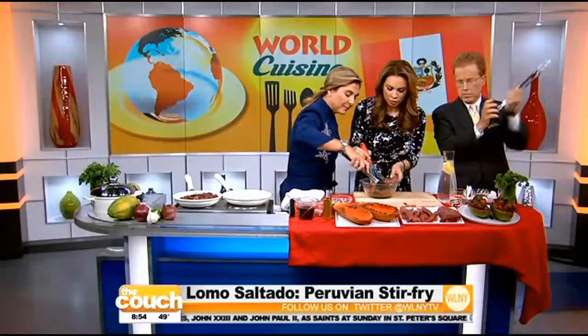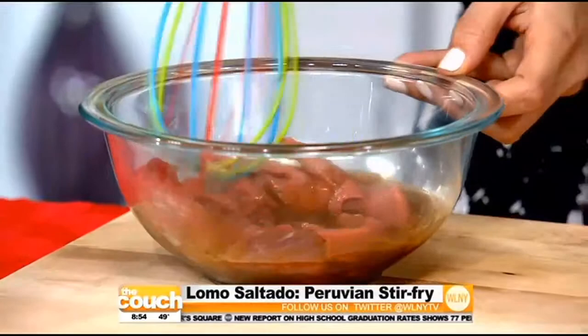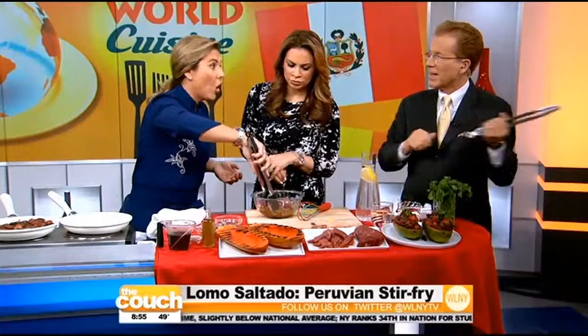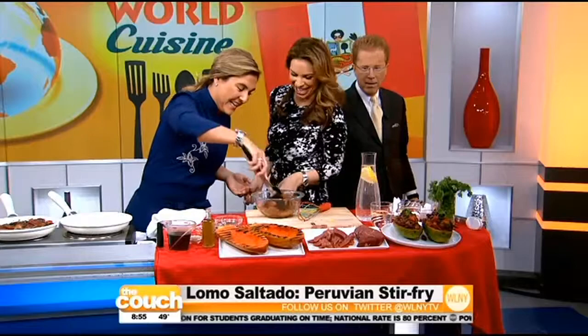We're gonna put the meat in the marinade, and I like to put a little pieces of onions in here too because it's so easy. Ideally you'd leave it for at least two and a half hours, but it would be even better if you left it six hours or overnight. You're gonna let this marinate for a while.